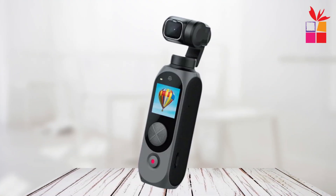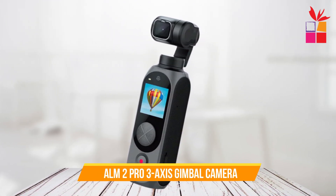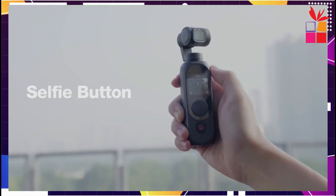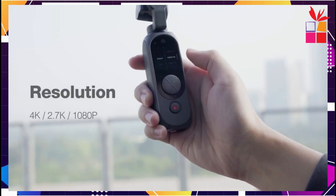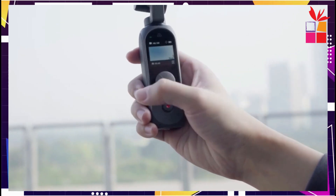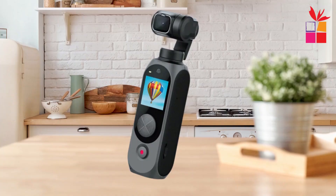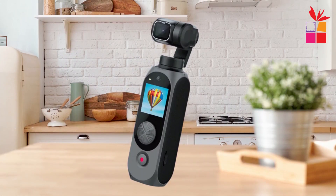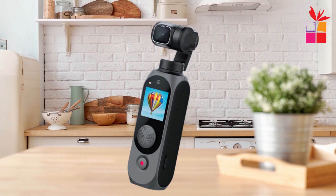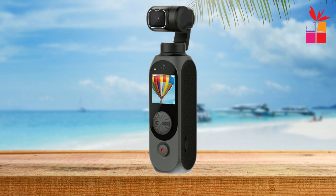Fourth product on our list: the FIMI Palm 2 Pro 3-Axis Handheld Smartphone Gimbal Camera. This little device promises to be a game-changer for on-the-go videography and photography. Its compact and lightweight design makes it incredibly portable, easy to carry around for all your adventures. Whether you're hiking, traveling, or just capturing moments at a family gathering, this gimbal fits right into your pocket.